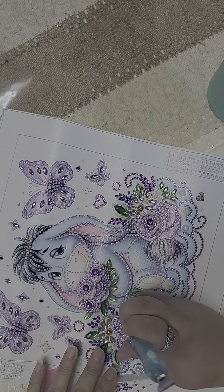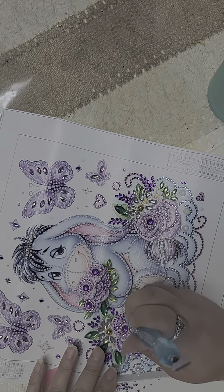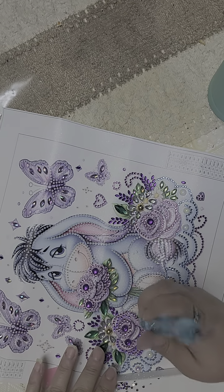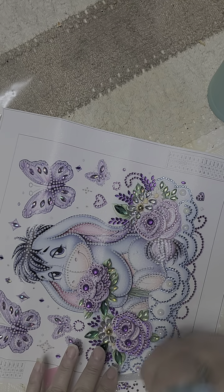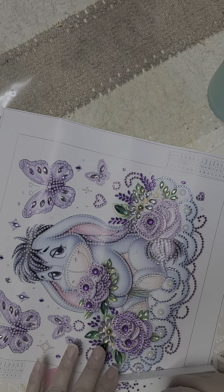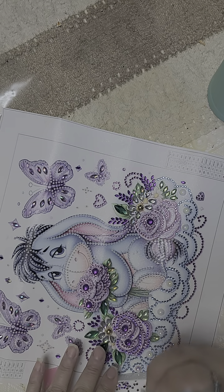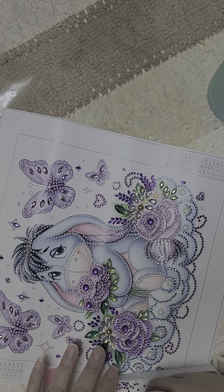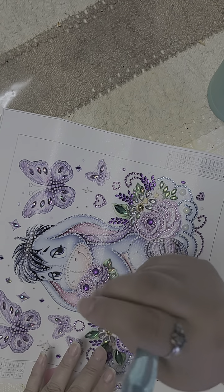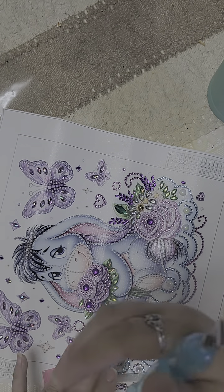I'm gonna look on Temu to see if they have them. I like blingy things — I like things that shine. I will bling out anything and everything, just like my car. Even the little valve stem caps on my tires are blinged out.